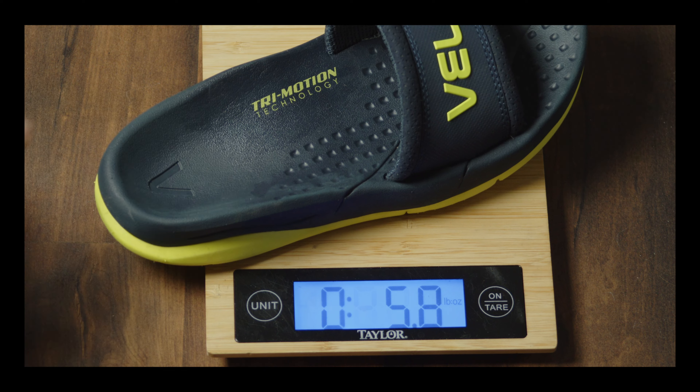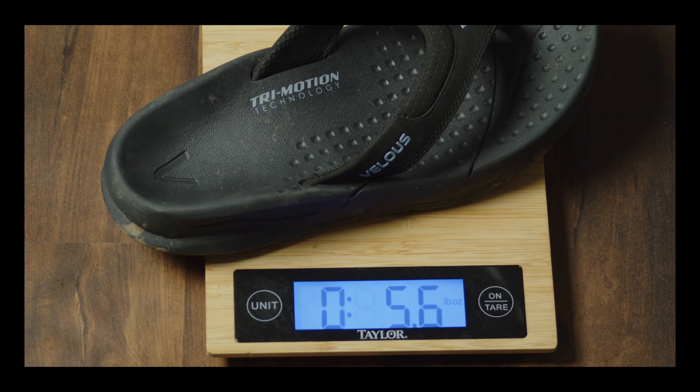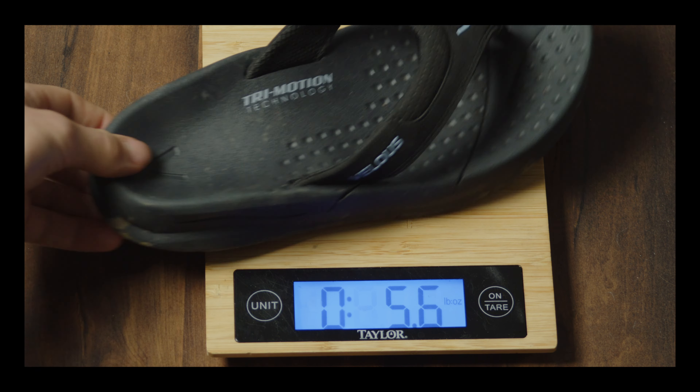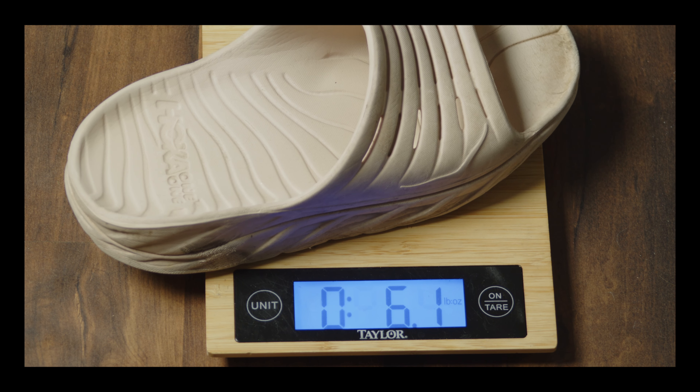Next we have the Velous Laguna slides at 5.6 ounces, then the Velous flips also at 5.6 — exact same weight. And now we have the Hoka slides, which I was expecting to weigh the most, coming in at 6.1 ounces. So those are the weights of all the shoes.